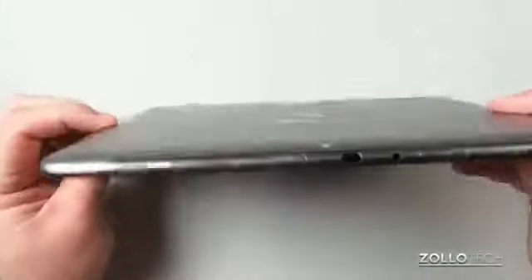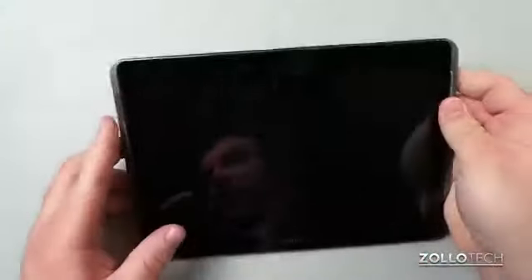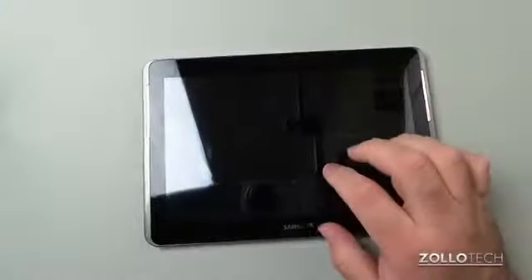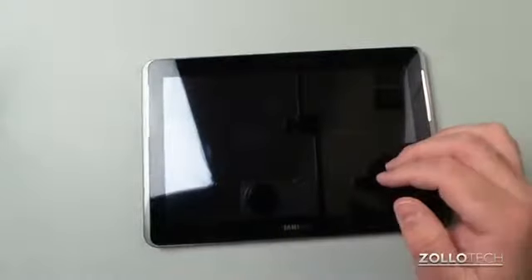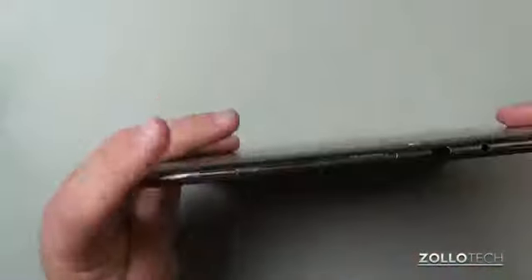One thing I wanted to show you is we have a 3.2 megapixel camera on the back. We also have a forward-facing camera — those are more for video communications, VGA camera, not really anything great. So let's turn it on.